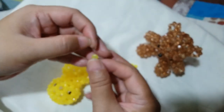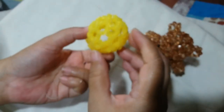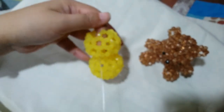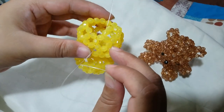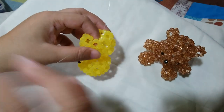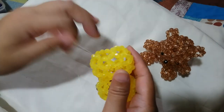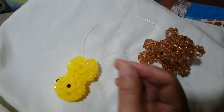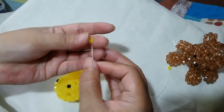This 9th round only has 5 clusters, just like the first round, and it is composed of clusters of 6. Now we have made the first cluster for the last round. Insert your left string through 3 adjacent beads. Then put 1 yellow bead on the right string and salico up with the yellow bead.